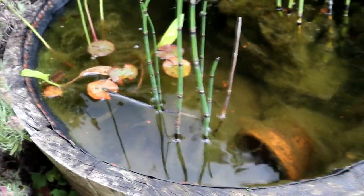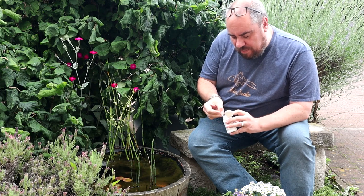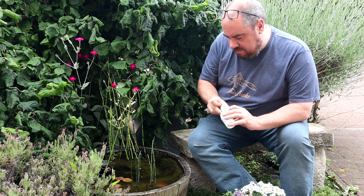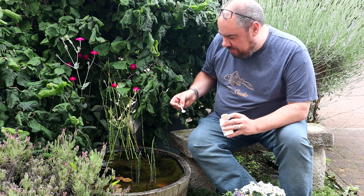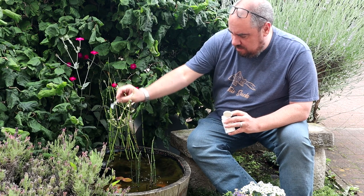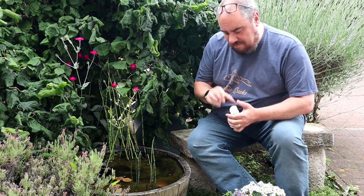In the videos there was a lot more powder but I guess they were bigger ponds. Hopefully the fish aren't going to eat this stuff — not that I know what's in it. There we go.